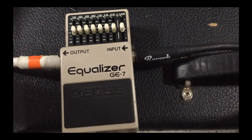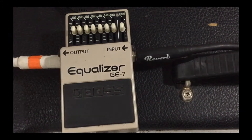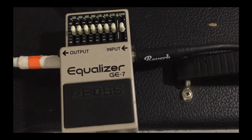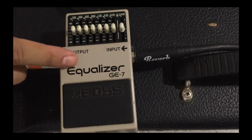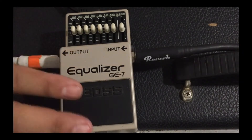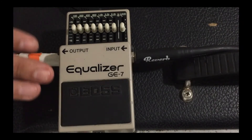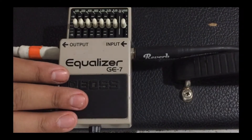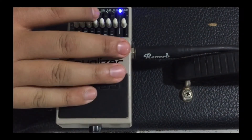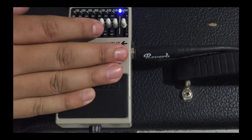I went ahead and did a mod for an equalizer GE-7. I changed the transistors — I think they were 022 — I changed them to 027. This is my clean tone now. Normally with this pedal it's very hissy, and right now it's off, but when you click it on and change anything, you get this hiss. It's very annoying.